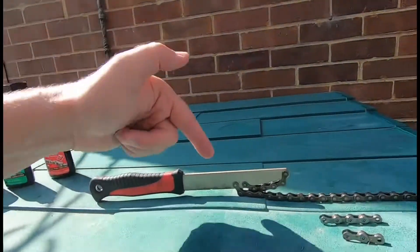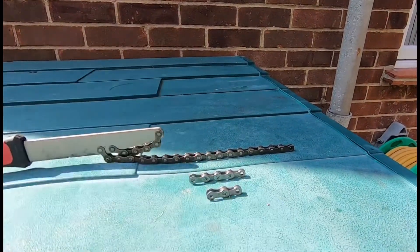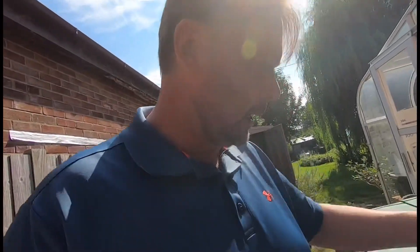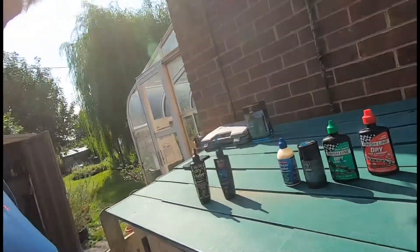Today I just wanted to bring you — there's no bike today. What I've done is I've utilized my cassette tool and a couple of bits of chain just to show you how to apply lube, and I wanted to explain some very simple things about it.